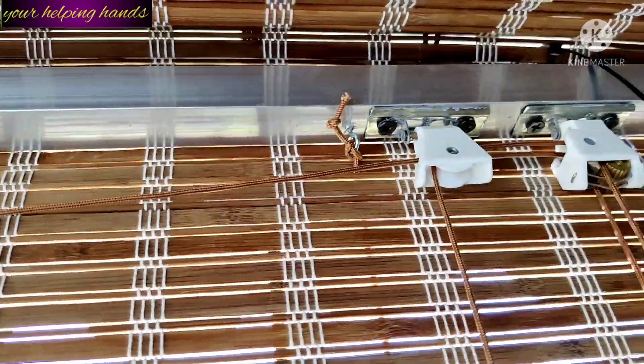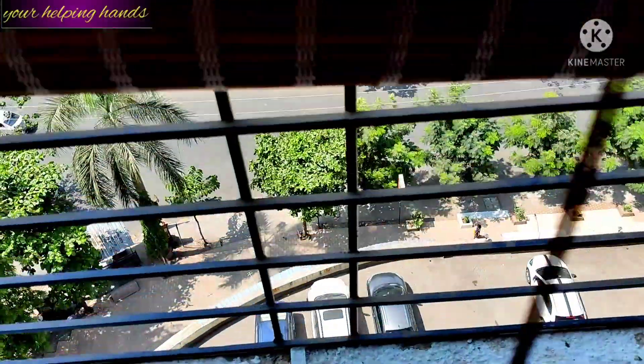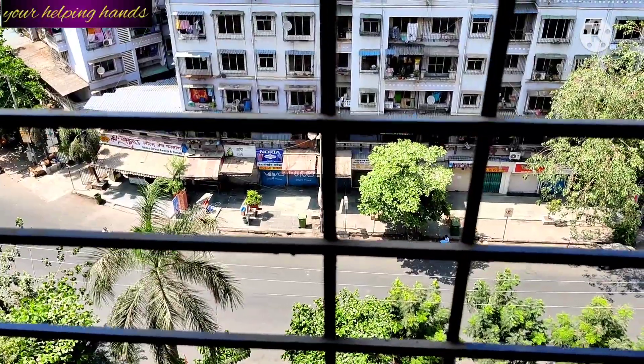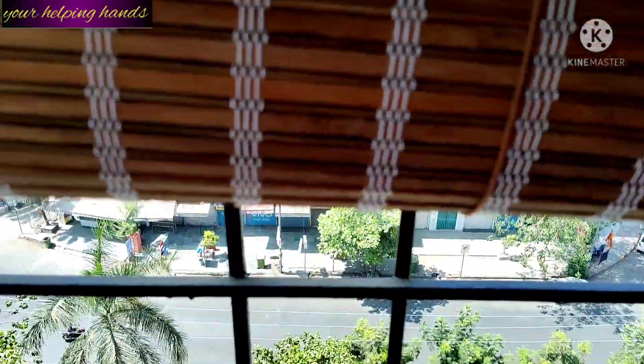Now let me move on to the operating part — how to operate these blinds. There are actually two strings: one on the left side and another on the right side, and they come together. For rolling up the blinds, pull the strings or handle and move towards the left, and it will roll up. You can see it rolling up here.